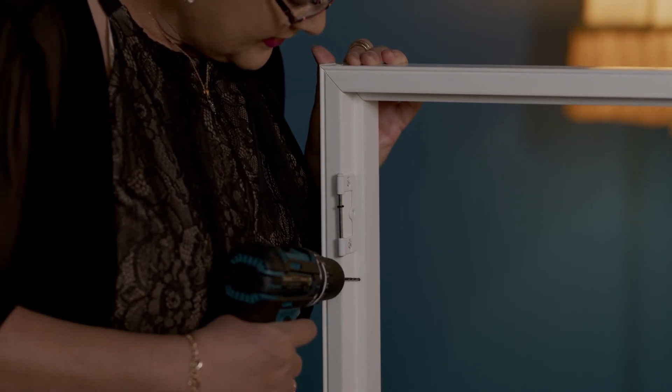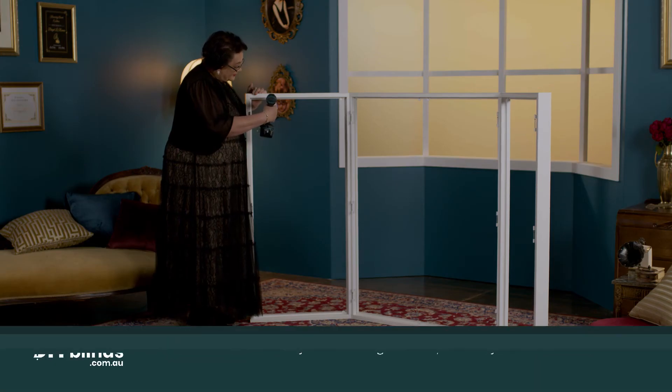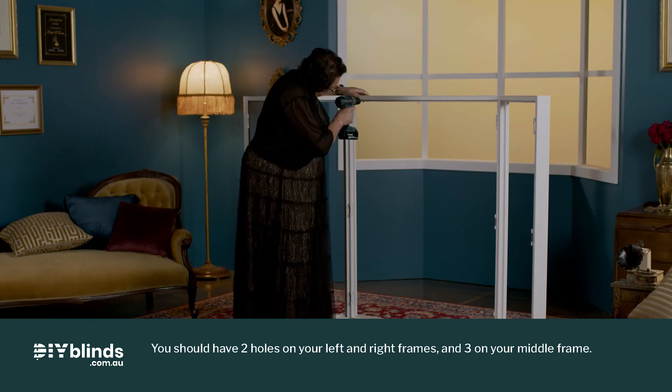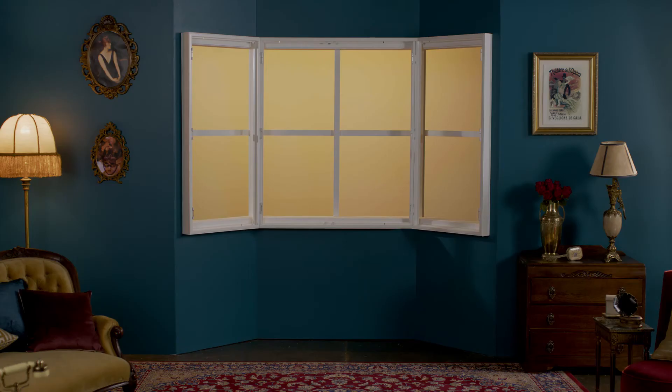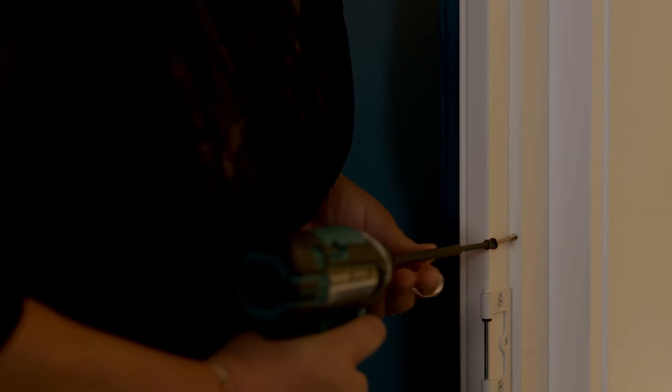Drill holes through the back of your frame in line with each hinge. Next, drill evenly spaced holes through the back of your shutter frames at both the top and the bottom. Lift your assembled frame into place. Drill each screw into the top of your middle window shutter frame partway in.